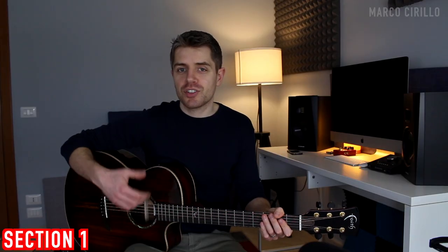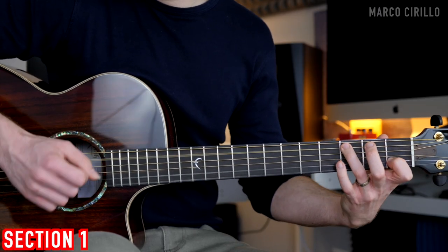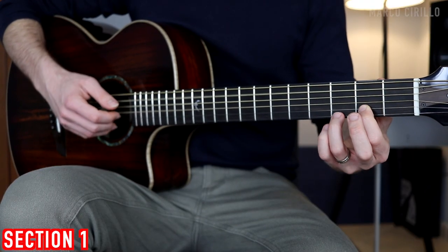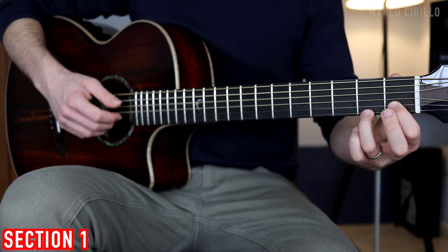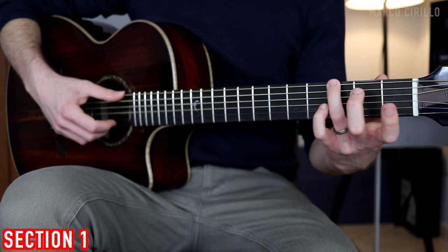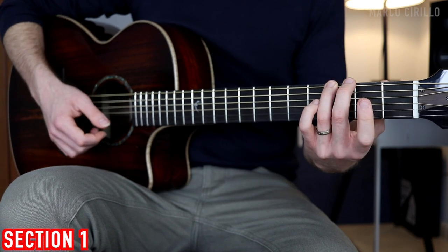Now we're playing this nice turnaround, which is the C major — fret 3, 1, and open — the A7 with open, 2 and 3, the D7 with the D string open and then fret 1 and 2, and then the G7 with fret number 3, the B string open, and the E string fret number 1. And the top E string open.